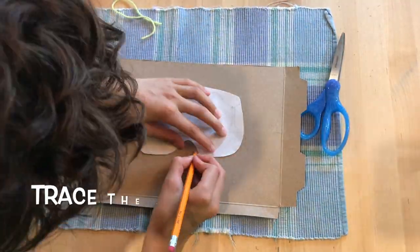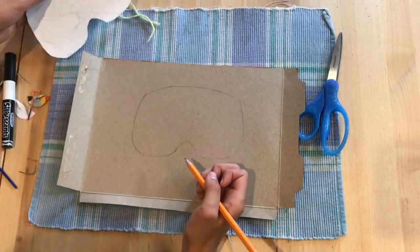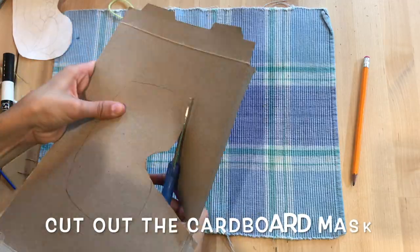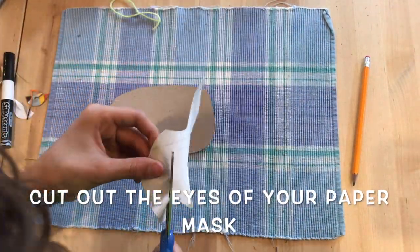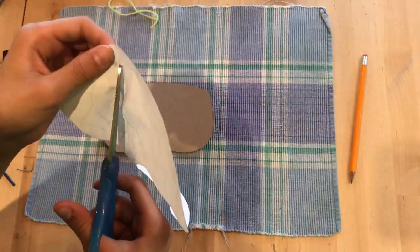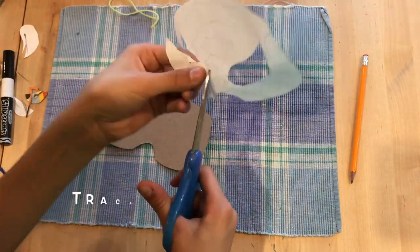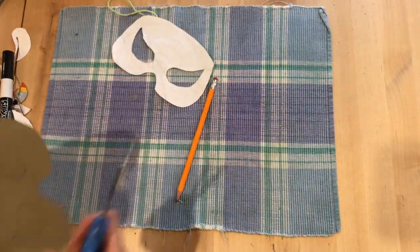Find a Spider-Man template and cut it out. After you've done that, trace it on and then cut it out of the cardboard. Then cut the eyes off your mask. Trace the eyes onto your cardboard and then cut those out.